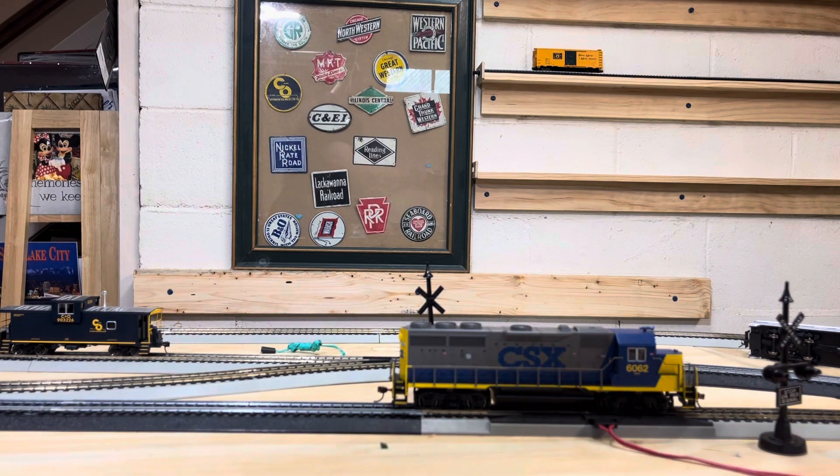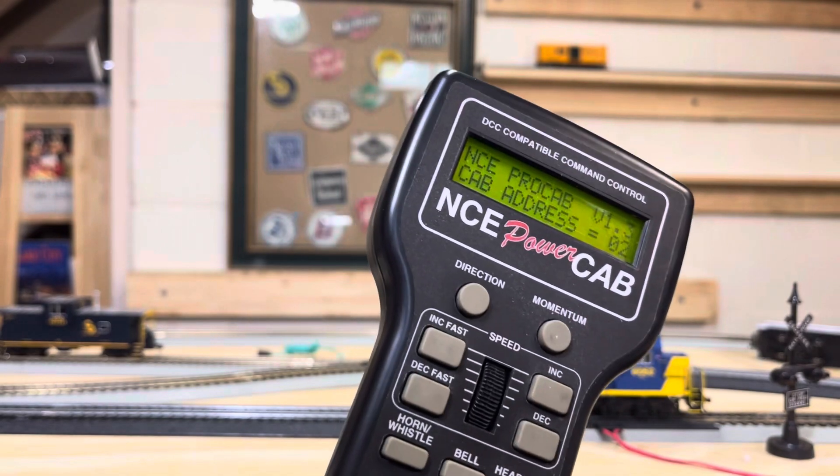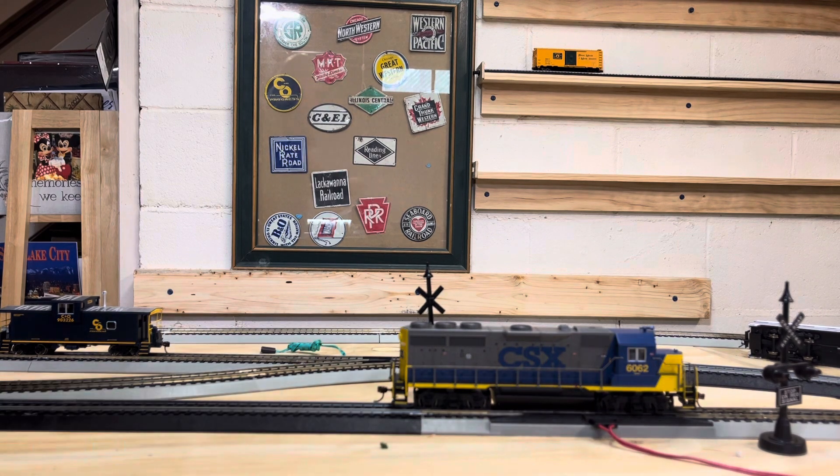That's my plan. Let's see if this will work. I know the current program I have right now — I'm on the NC Power Cab. It does not work, so let me read more instructions.